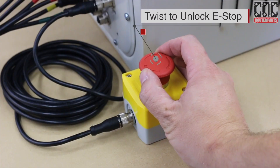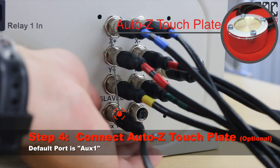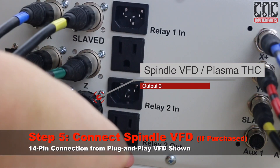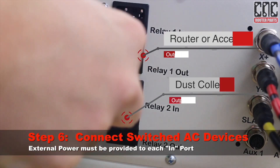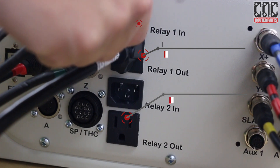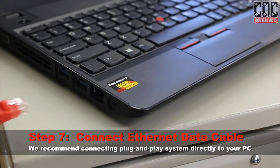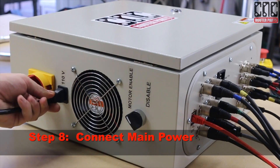Next, I'll connect the included E-stop switch and twist clockwise to unlock. Since I have an AutoZ touch plate, I'll connect that to AUX1, which is pre-configured to be the probe port. Since I have a plug-and-play spindle, I'll connect the 14-pin VFD cable here. Now I'll connect the AC devices I want the CNC computer to control, such as a dust collector or a router if we didn't have the spindle. Each outlet is individually powered and switched, so you may find it useful to plug the line in to a separate circuit than your control enclosure. Next, I'll connect my Ethernet cable to my control box and the CNC control computer. And finally, I'll connect the controller to main power and turn it on.